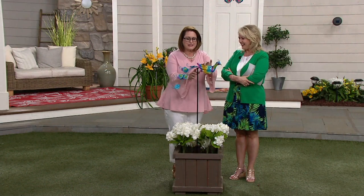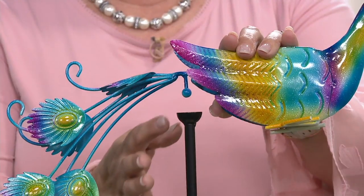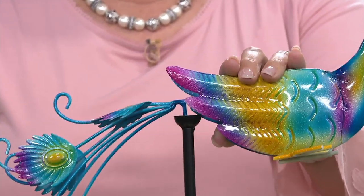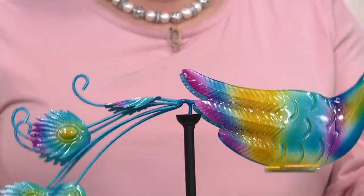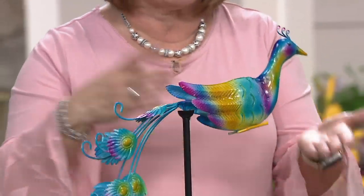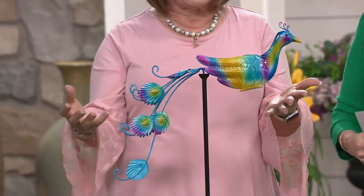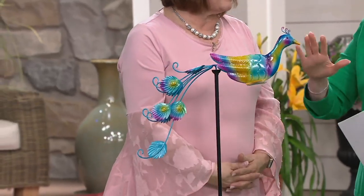Because this cup is designed to hold this ball right here — come in and look at that — it's just going to balance right in there. And if for some reason it does happen to get knocked out — someone walks by and knocks it — it's made out of metal, so you don't have to worry about it because it's really, really just beautifully made.